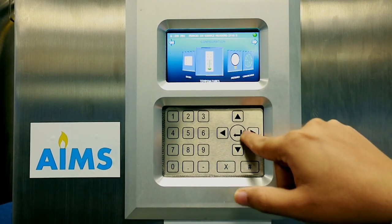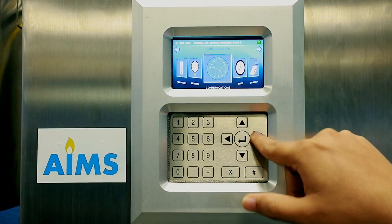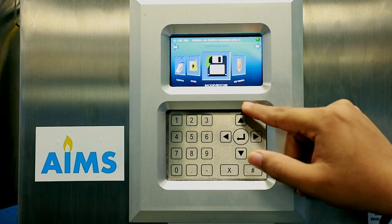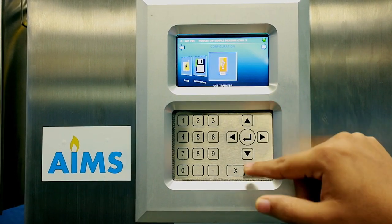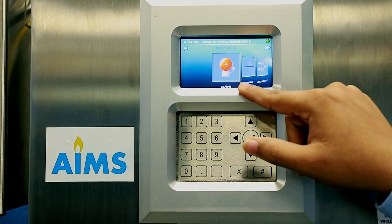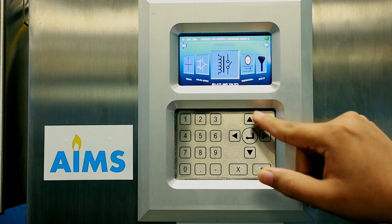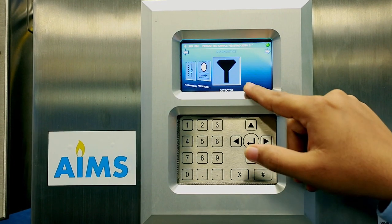The Configuration Menu contains: status, temperature, pressure, communication, timers, calibration, system backup, and USB transfer. The Diagnostic Menu consists of alarms, trending, analog output, relays, proportional valve, and detector diagnostics.